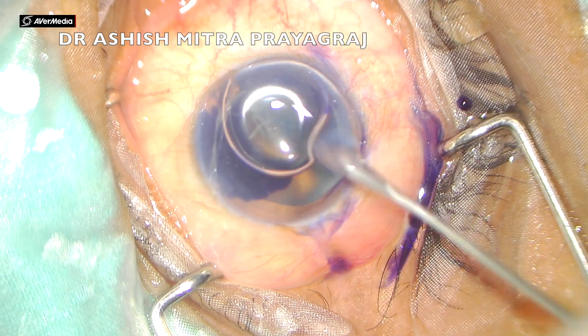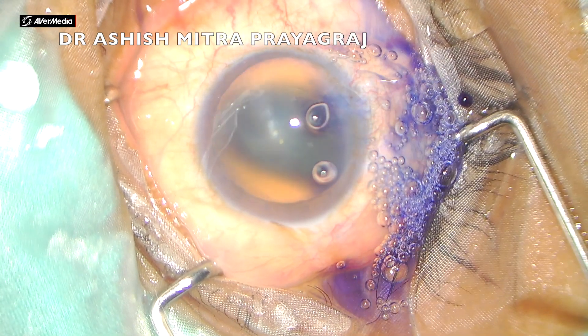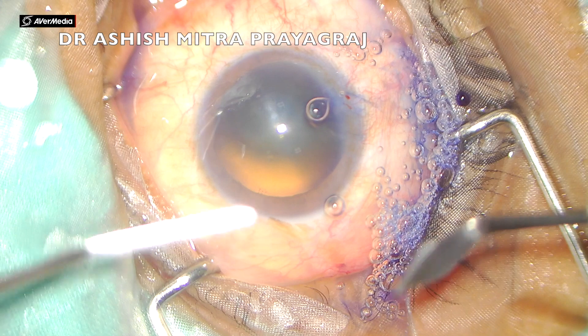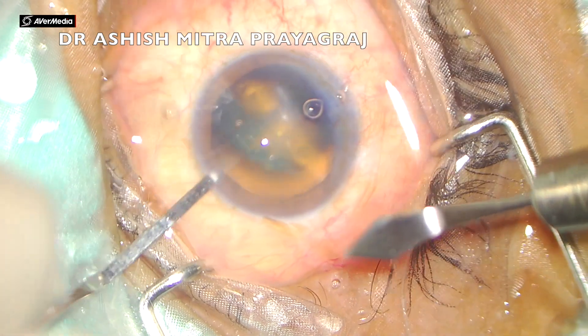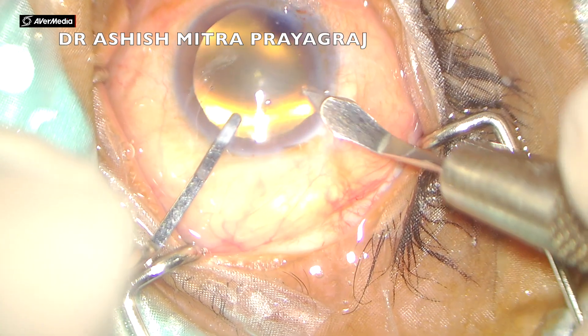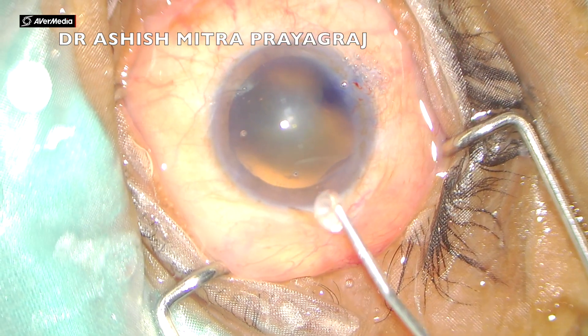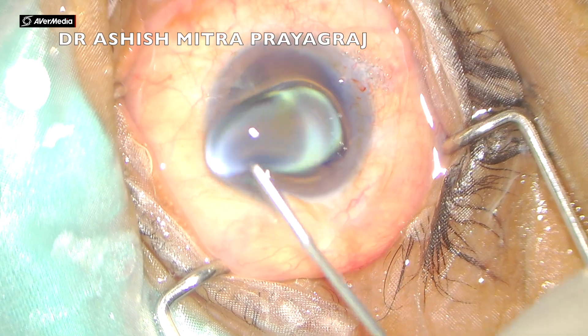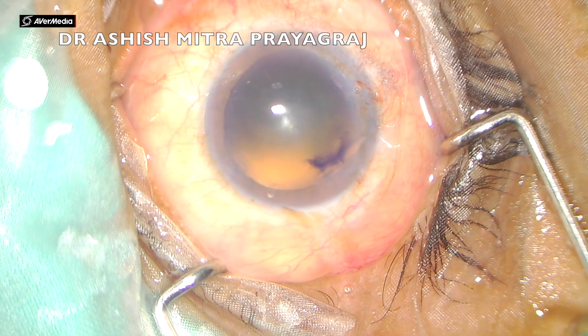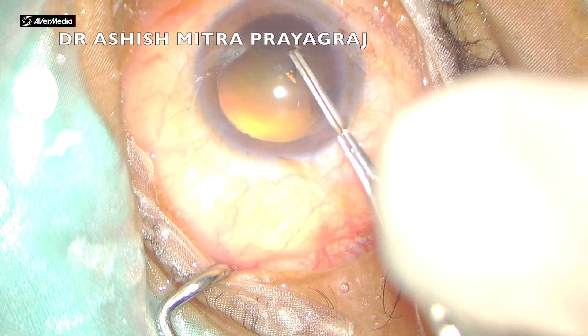Now let's watch what I did in managing this cataract. After making two side ports, the dye was injected — though the dye here was not really needed because there was a good glow. I always make a triplanar incision, and now I'm injecting viscoelastic to protect the endothelium.